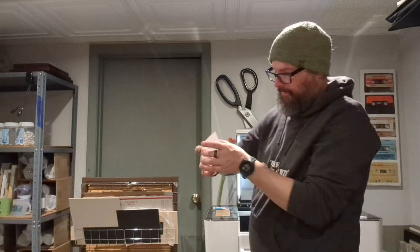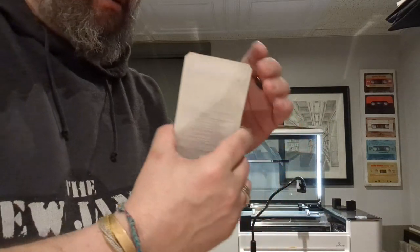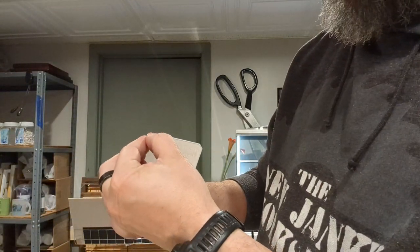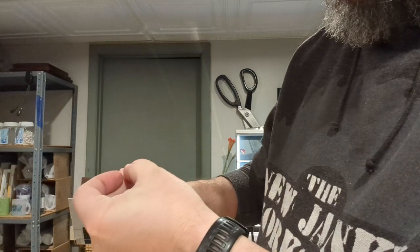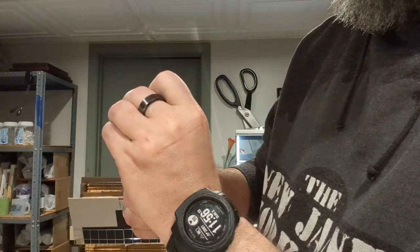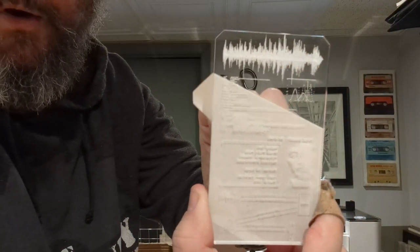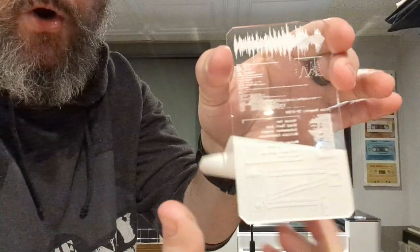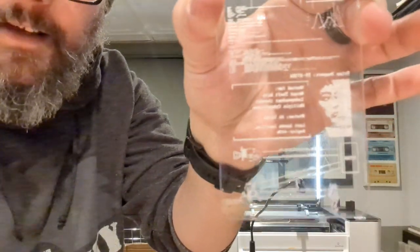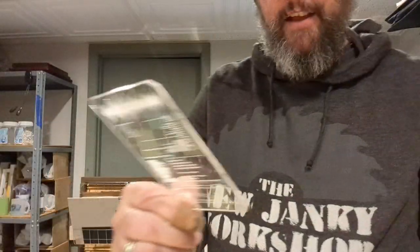Now is when I get fingerprints all over this thing. It's clear acrylic, but for the best part, I'm gonna get under here. Find a corner. There we go. Ready? Oh yeah. Check that out. My Expanse hand terminal.